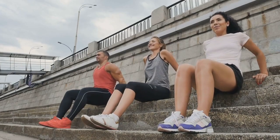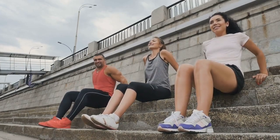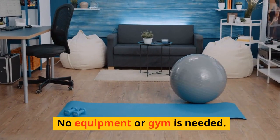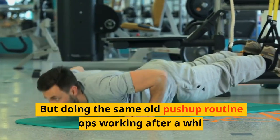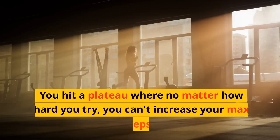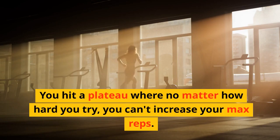Hey everyone, if you've been following me for a while, you know I'm obsessed with push-ups. I love the simplicity — just you and the floor. No equipment or gym is needed. But doing the same old push-up routine stops working after a while. You hit a plateau where no matter how hard you try, you can't increase your max reps.